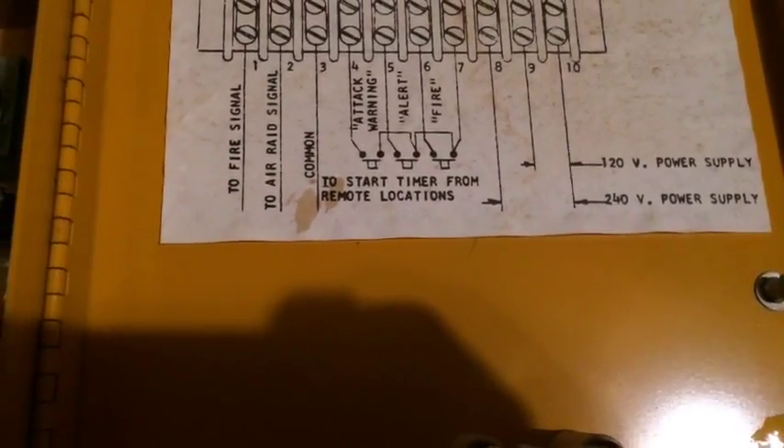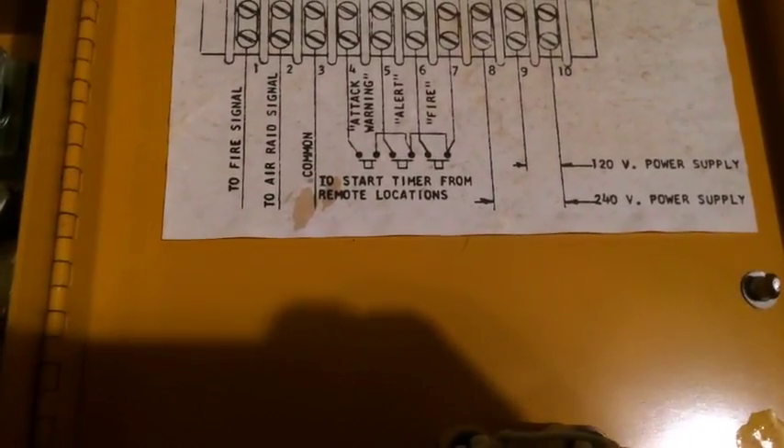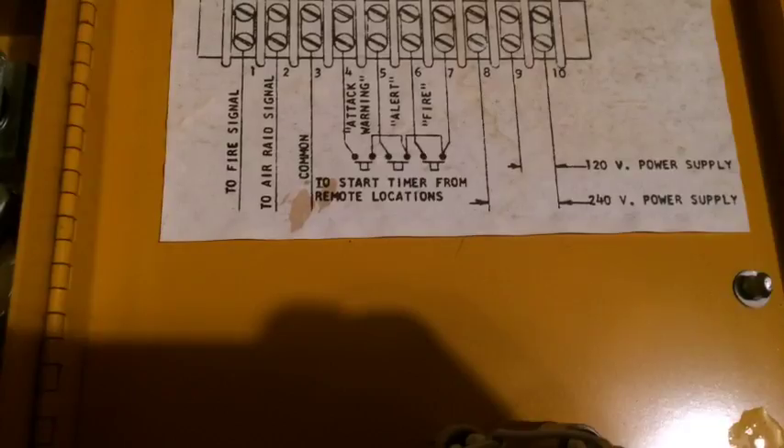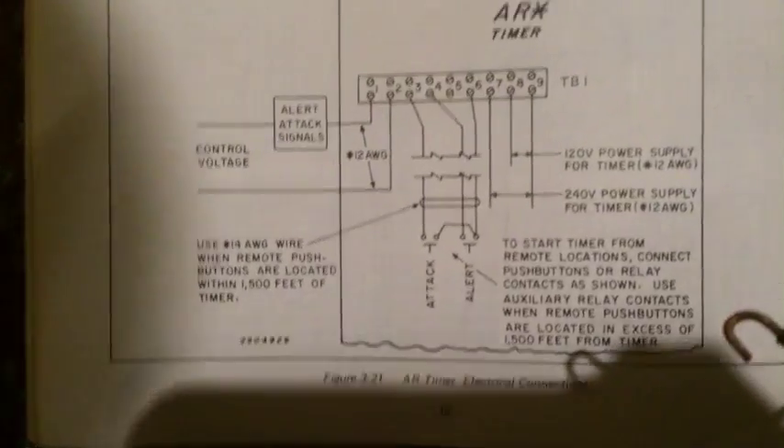On the AF for 240 volts, you hook it up to terminals 8 and 10. And then on the AR, it's going to be terminals 7 and 9 for 240 volts on the AR.